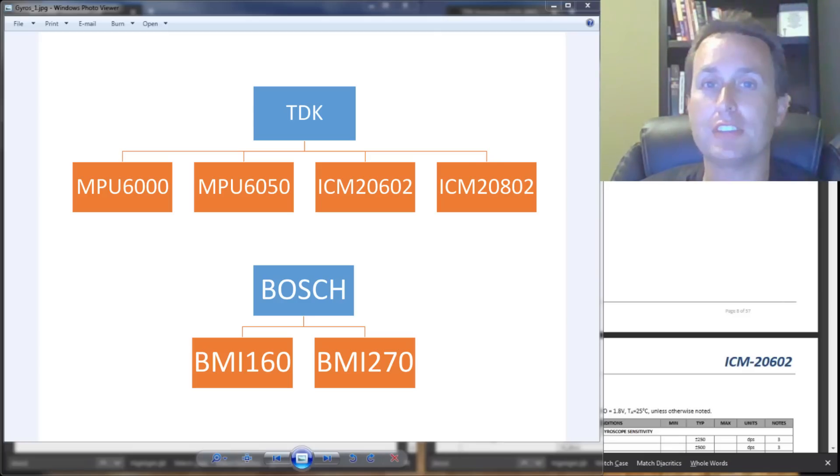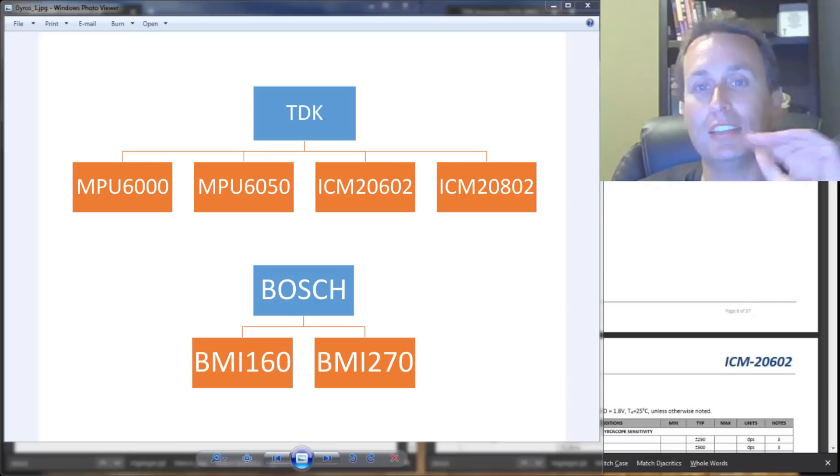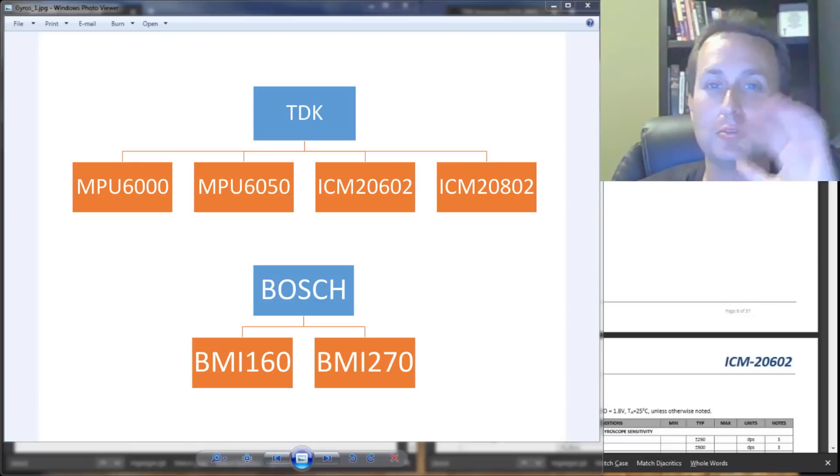There are really two gyro manufacturers that flight controller boards use. Ninety-eight percent of the boards on the market use TDK gyros — things like the MPU-6000, MPU-650, and the very popular ICM-2602. There's also the ICM-2802, which was used for a while but seems to be phasing out.